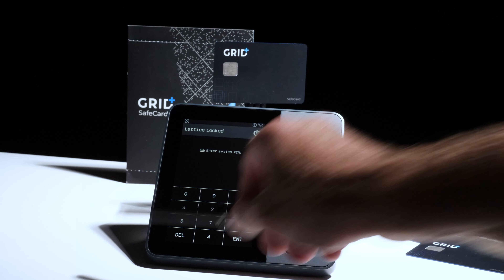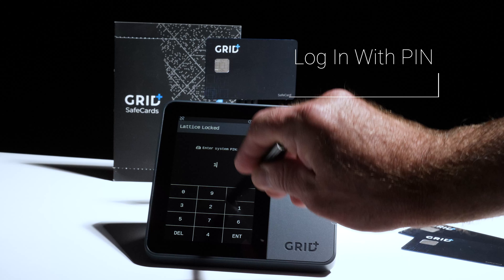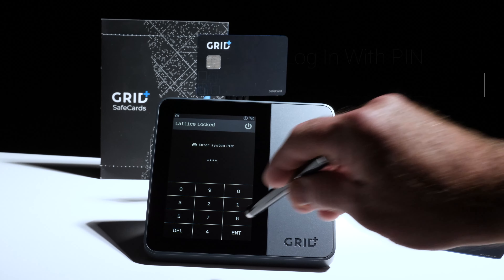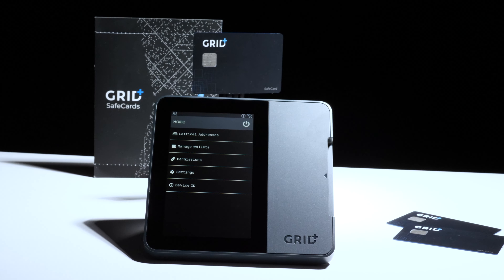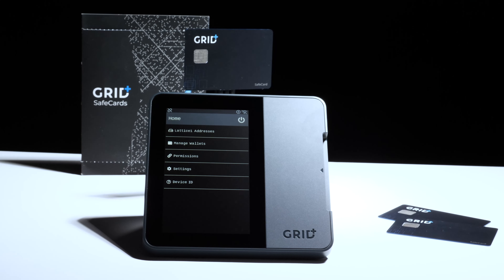Safe cards are a secure and easy way to back up your private keys. Your first safe card is included with your Lattice One hardware wallet. The Lattice works without the cards, but you can use them to either back up your account or store a completely different account.